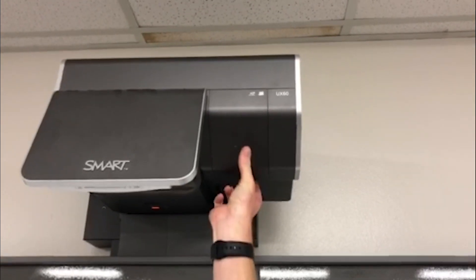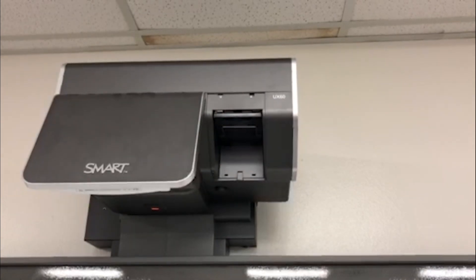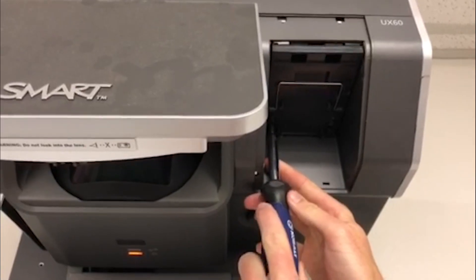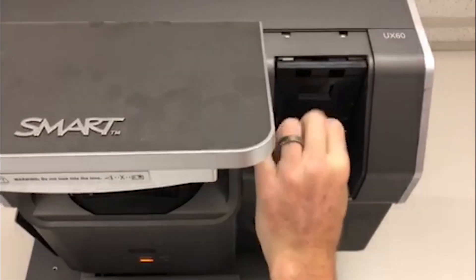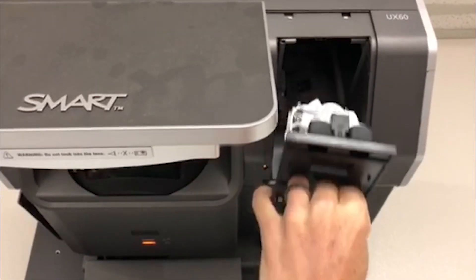Facing the projector, look at the right side. You will see a panel to be removed. Use a number two screwdriver to loosen the screws in the lamp. Grab the lamp handle and remove the lamp.